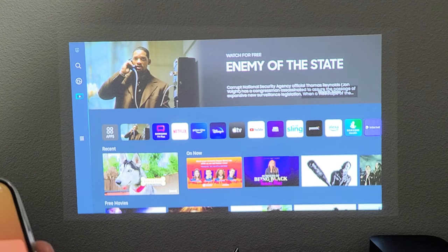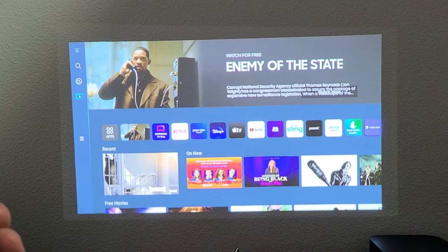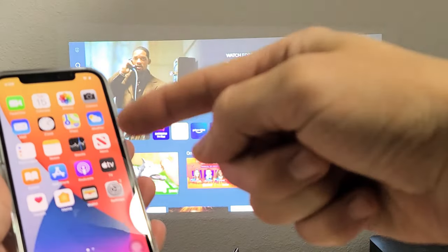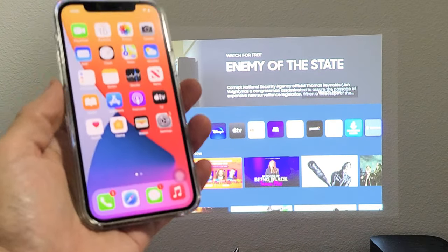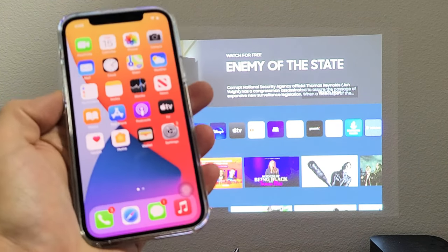The next thing is go ahead and grab your iPad or iPod or whatnot, and first thing you want to do is go to the Control Center. Also note that your projector as well as your iPhone or iPad or whatnot have to be on the same home Wi-Fi network, because that's what the connection is going through. So first thing when you grab your iPhone or iPad or iPod, you want to go to the Control Center.